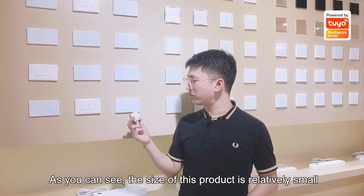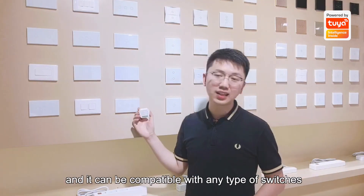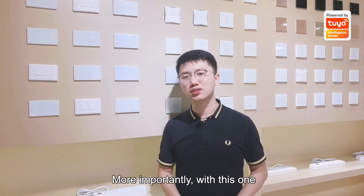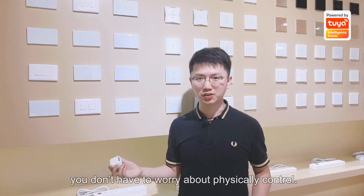You can see the size of this product is relatively small, and it can be compatible with any type of switches — either touch switch or button switch. More importantly, with this one, you don't have to worry about physical control.